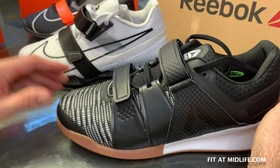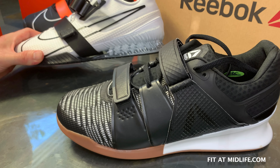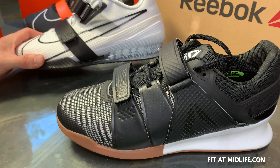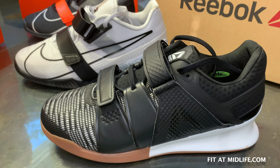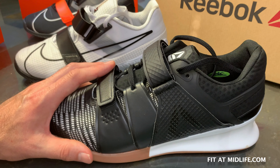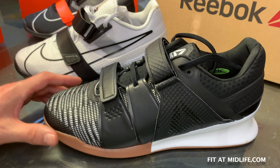How does that compare to the Romaleos 4? The Romaleos 4 has a 20 millimeter heel-to-toe drop — I confirmed that with a Nike product specialist. So 20 millimeters versus 22 millimeters. Can you tell a difference? I can't. The 2 millimeters is not significant enough to make a difference that I can feel personally, and I think both are within the range of what is typical on these kind of shoes, but the Reebok definitely has more heel raise than average.